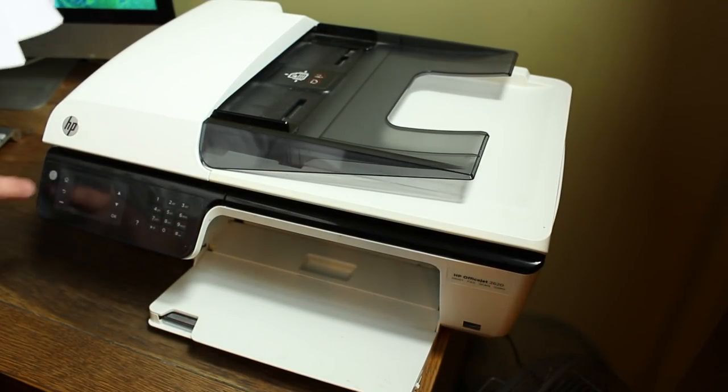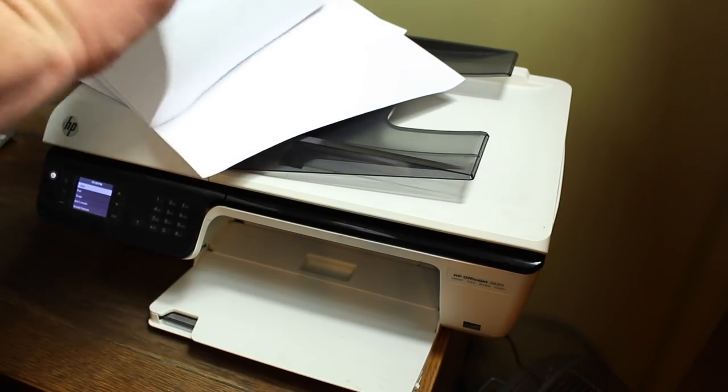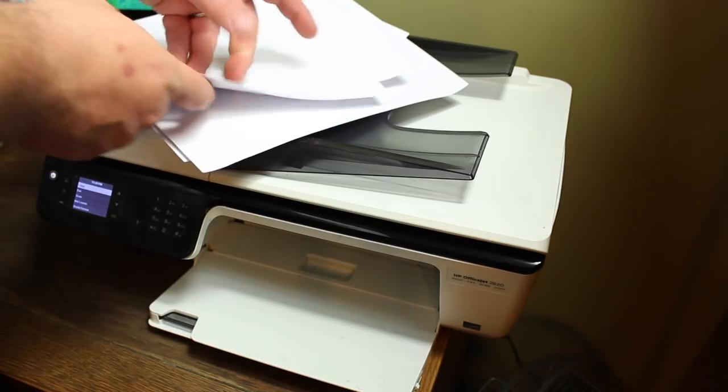In order to get started, you will need a computer, an inkjet printer, and some printable vinyl. I'll have a link in the description below, or you can find that on Amazon.